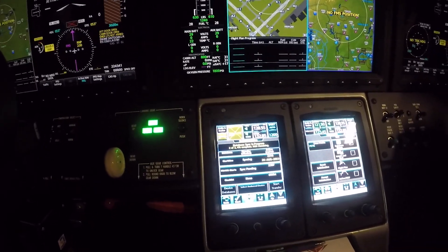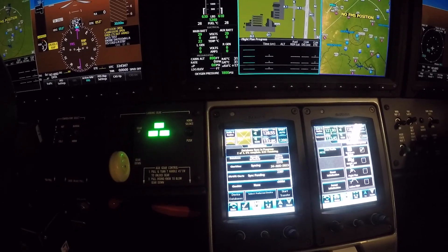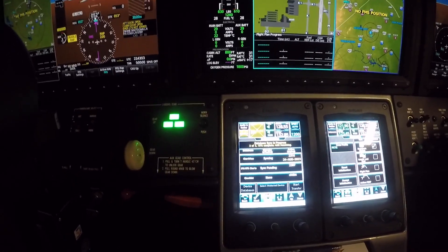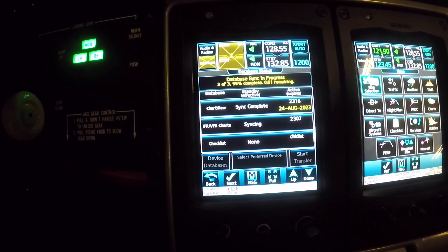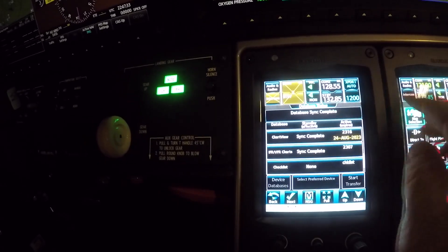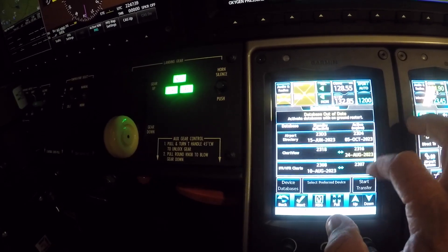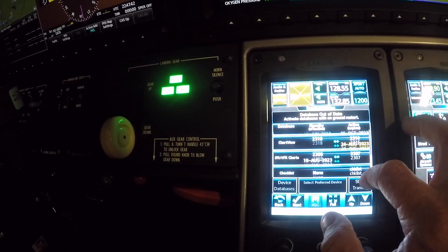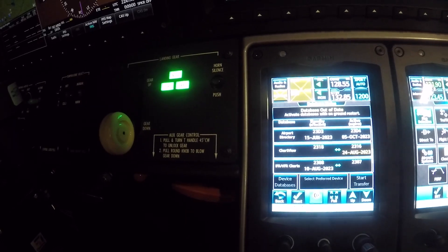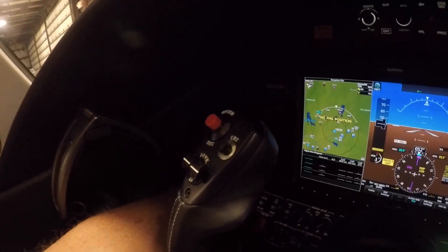Navigation is already synced. Chart view is going — it says nine minutes but watch, it'll count really fast. I'll fast forward through this if it takes too long. Three seconds. The database is complete and it's white, meaning it's good. Even though you'll see yellows, it doesn't like that — that's in the standby. Chart view — and it says activate databases on ground.